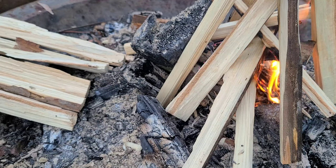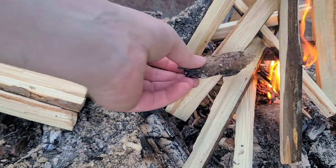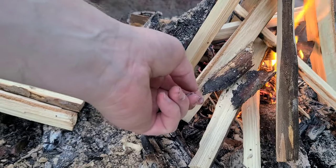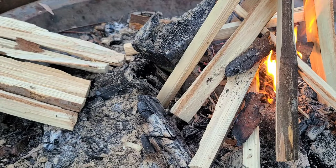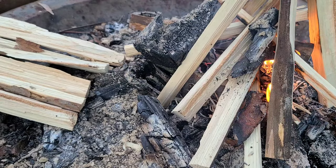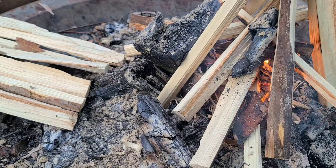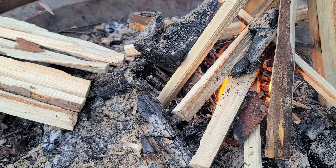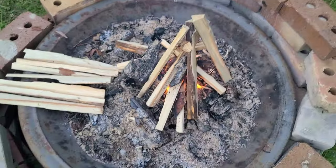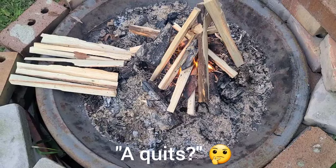These chunks that catch are gonna ember up like crazy — I think I showed that in some other video. These pieces that are from the fire last night or the night before will start to become embers and coals. Alright, that thing's going as expected. I'm gonna let it get going, I'll pause and come back, and I'll probably call it quits.